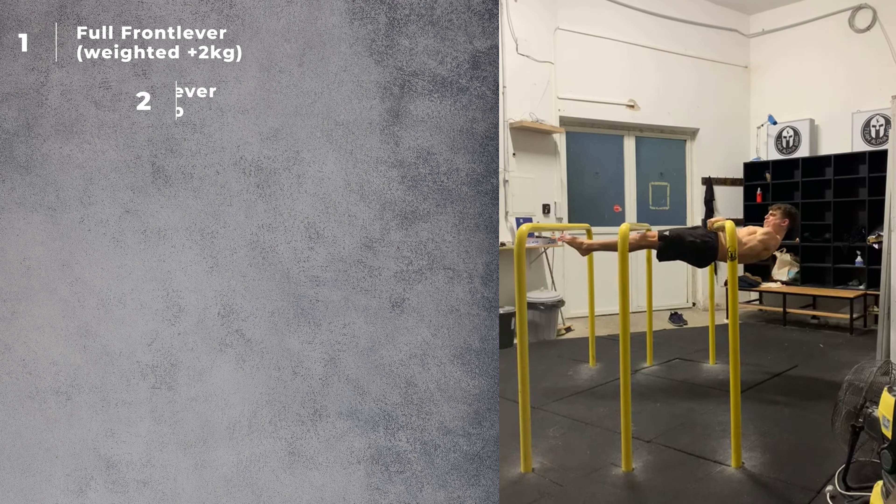Finally, you will learn about common one arm pull up misconceptions and get some advice about how to choose your progressions wisely. So make sure to stick around until the end of the video. Grab a coffee and let's go. Part one: the neglected skill. The beauty of the one arm pull up lies in its simplicity, both in its technical execution and the journey to get there.